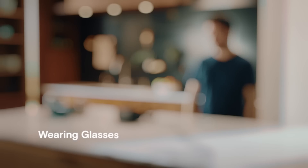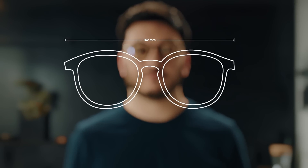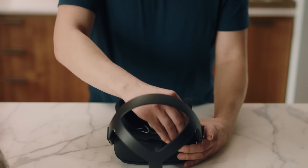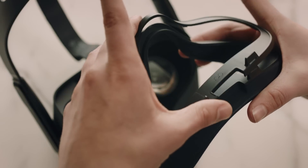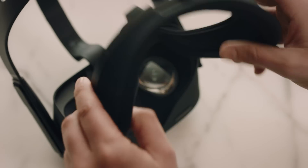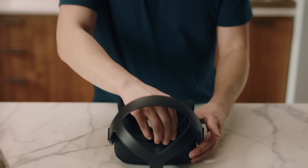Modifying the headset to work with glasses using the provided glasses spacer is easy. Your glasses frames are compatible if they're smaller than 142 millimeters wide and 50 millimeters in height. To insert the glasses spacer, gently remove the facial interface foam. Then attach the glasses spacer to the back of the facial interface with the glasses logo on top and press it into place. Then reinsert the facial interface foam back into place.